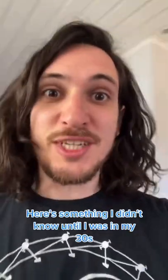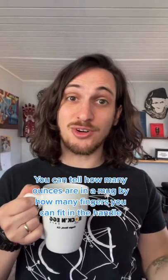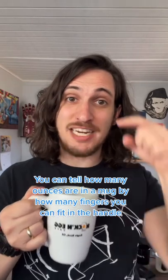Here's something I didn't know until I was in my 30s. You can tell how many ounces are in a mug by how many fingers you can fit in the handle.